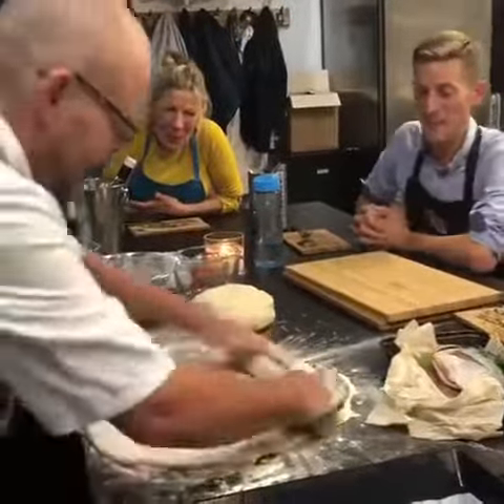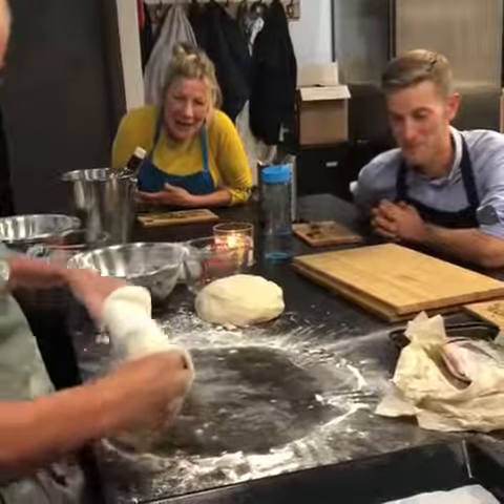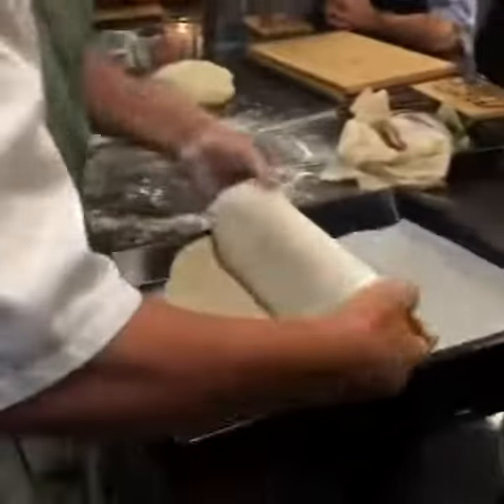Alright, here we go, chef. Done. Now we're better. This looks much better, yeah? And then pop him on.